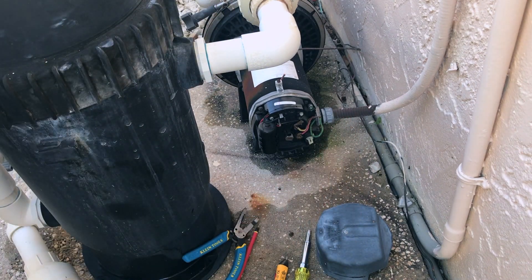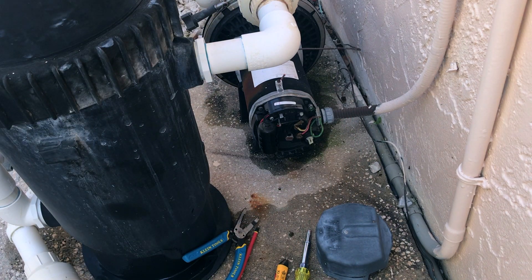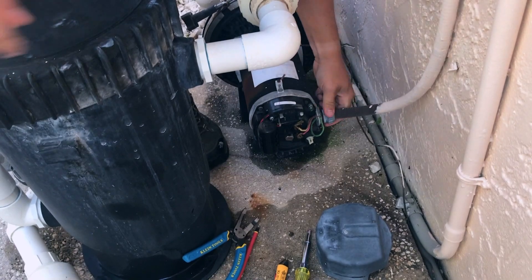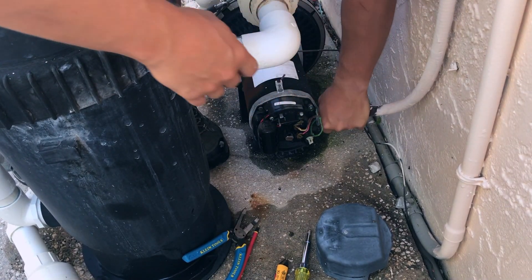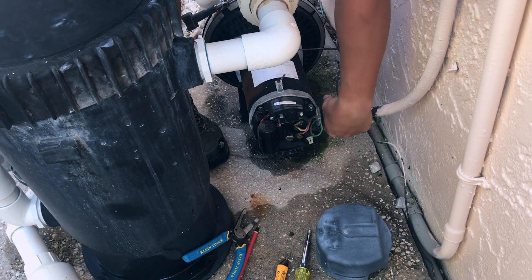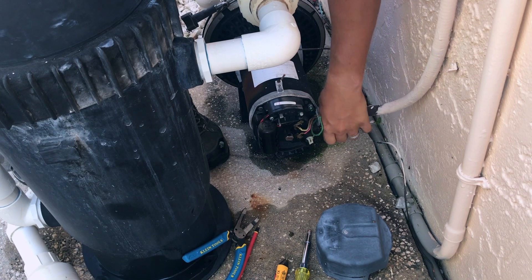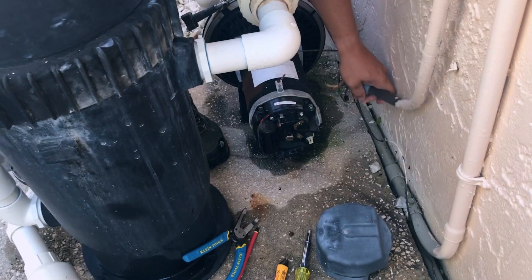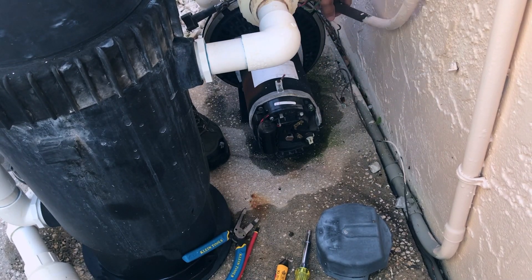Undo the liquid-tight fitting — let me get over here so it's easy for you guys to see. Pull that through, and that's how you undo the electrical for the pump.